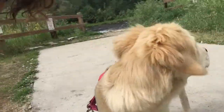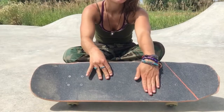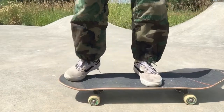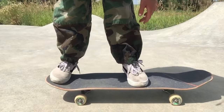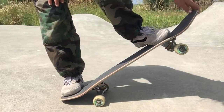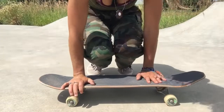For doing an ollie, you're gonna want to snap your tail, slide your front foot, and then pop so your board levels out in the air. I usually have my back foot right on my tail, and my front foot behind my front bolts — sometimes even in the middle of the board. Your back foot is on your tail, your front foot slides up, and then you jump, lifting your back foot so your board can level out in the air, and then you come down all together at once.